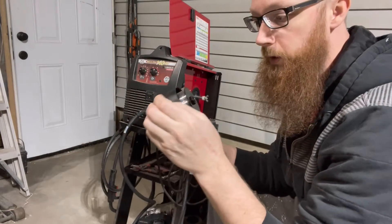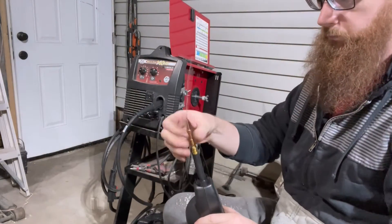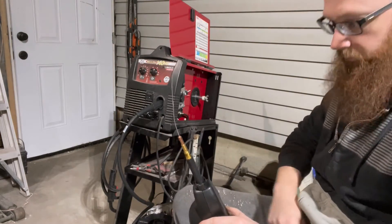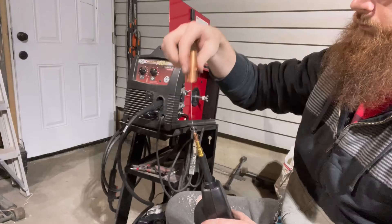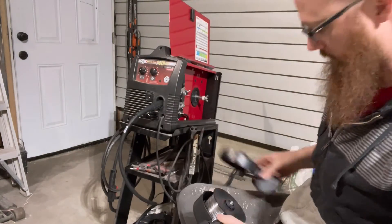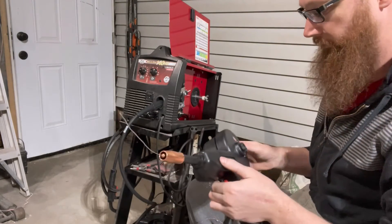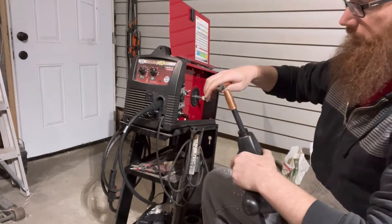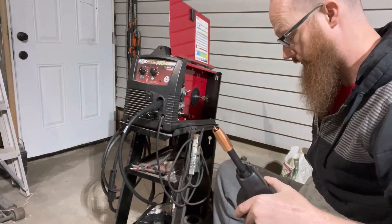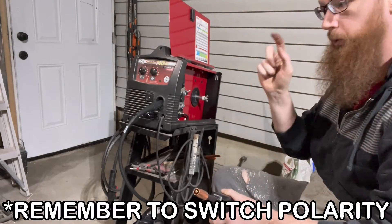Put the gun back together, put the tip on it, put the cover back on, snip off the excess.